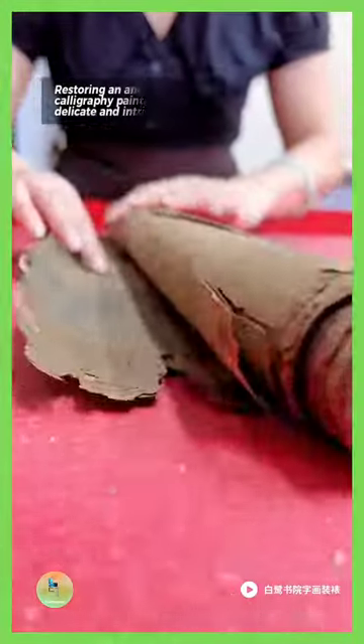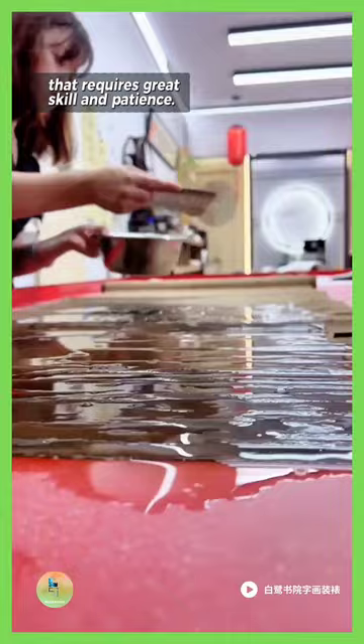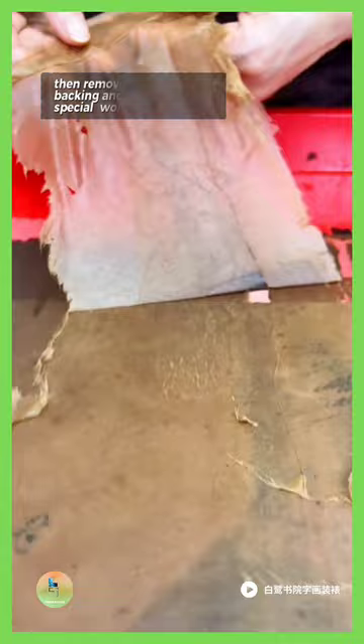Restoring an ancient Chinese calligraphy painting is a delicate and intricate process that requires great skill and patience. The expert carefully examines the painting to determine the extent of the damage, then removes it from its backing and mounts it on a special work surface.